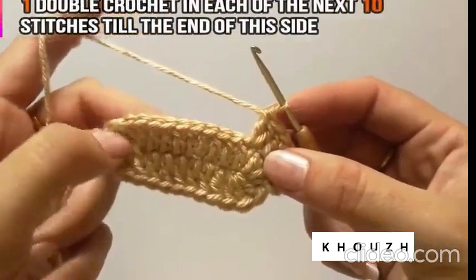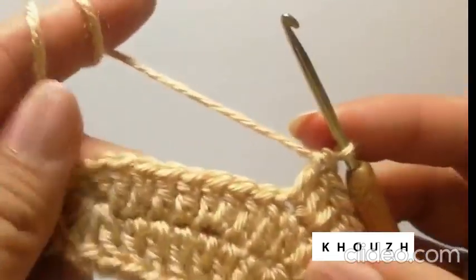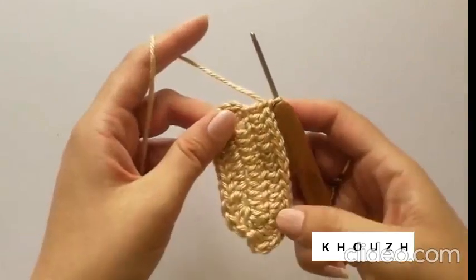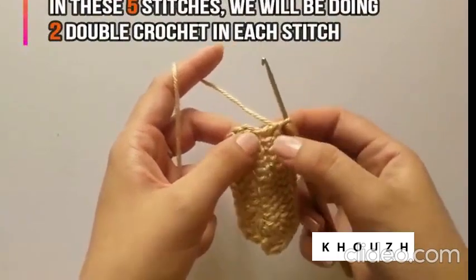Now we will do 1 double crochet in each of the next 10 stitches till the end of this side. Here in the 5 stitches around this end, we'll do 2 DC in each stitch so that it gives it a round shape.